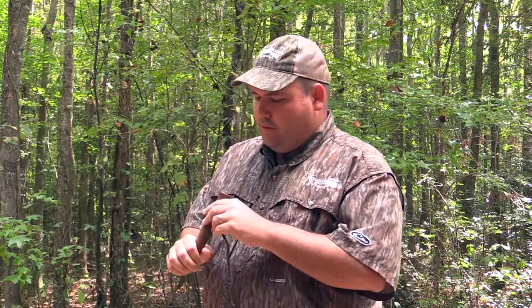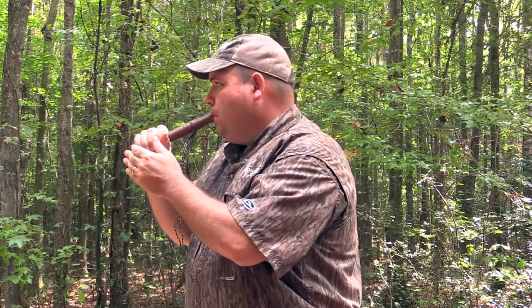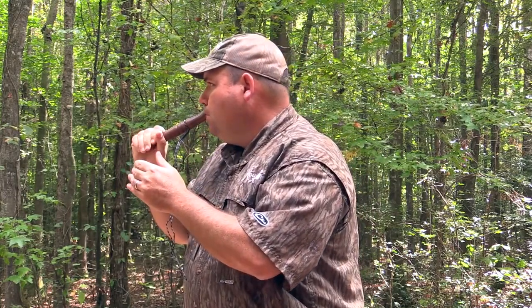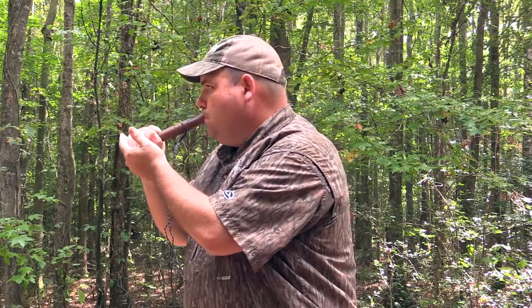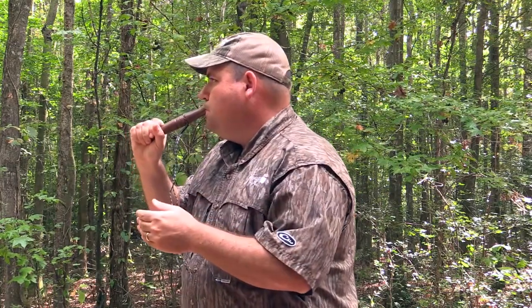I'm going to let you hear it — it's set kind of at where I like it, but everybody has their personal preference. It won't squeal out; you can blow it as loud as you want.